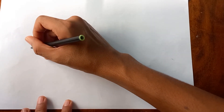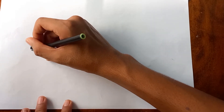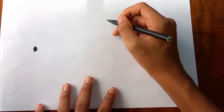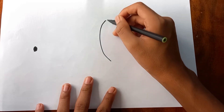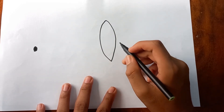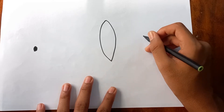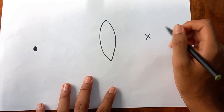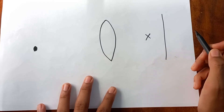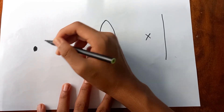Now I'll explain what actually happens. If we have an object — say a black ball — and here we have the lens of the camera or the lens of our eye, we'll have a focal point, and then the retina or the sensor.